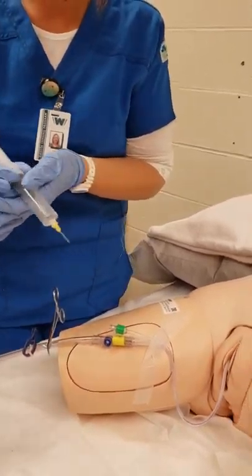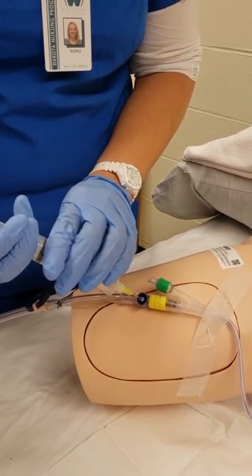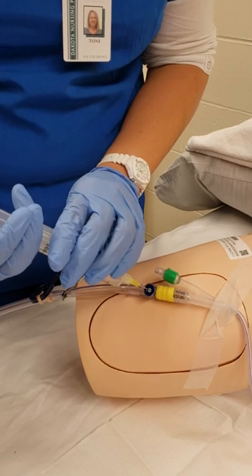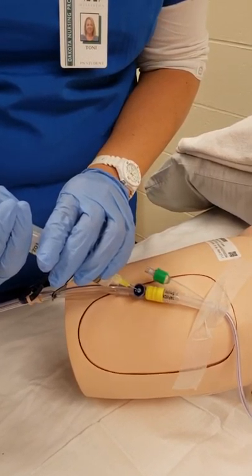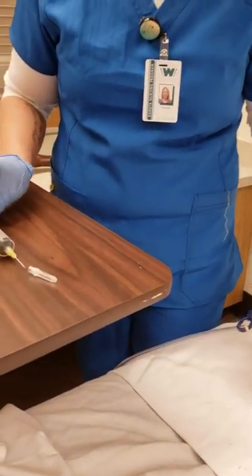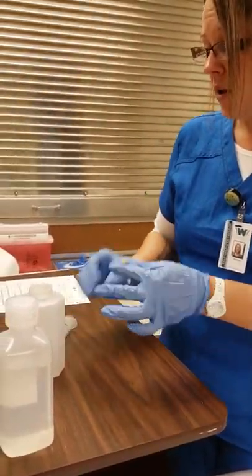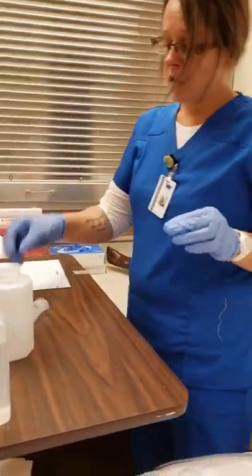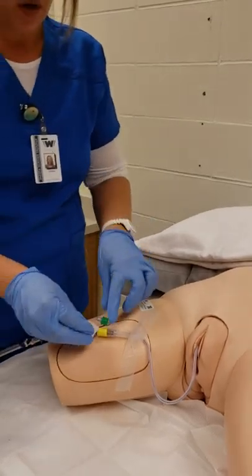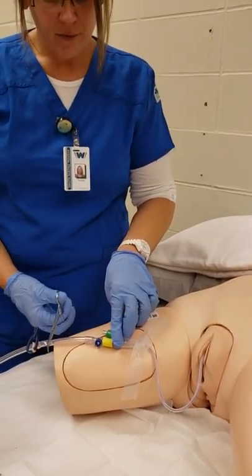I irrigate by instilling the 30 mL very slowly just to make sure no cramping or problems occur. Once the 30 mL are done, I pull back out and use the scoop method for my needle, grabbing by the sides. I pull the needle off directly and dispose of it immediately in the sharps container. Then I cleanse the port again for 30 seconds afterward.